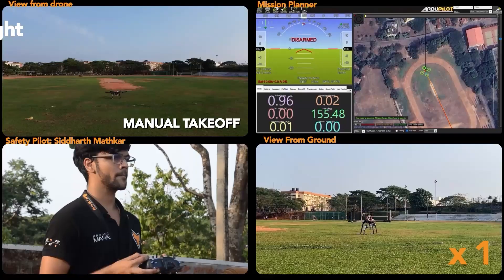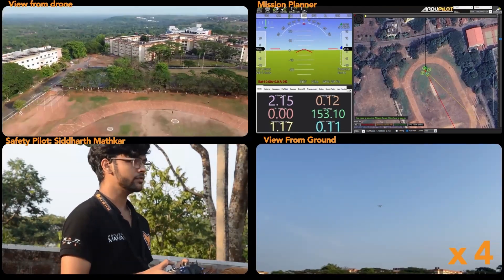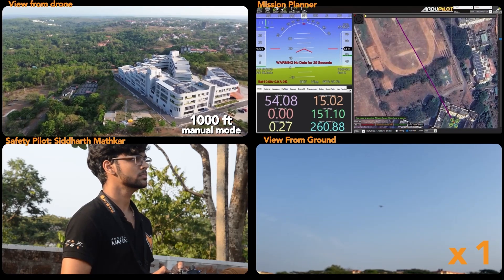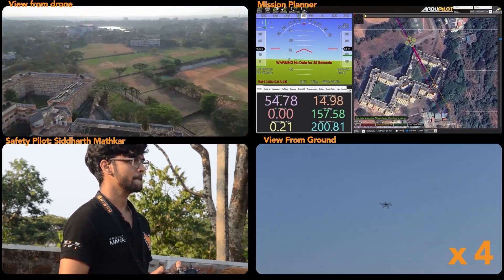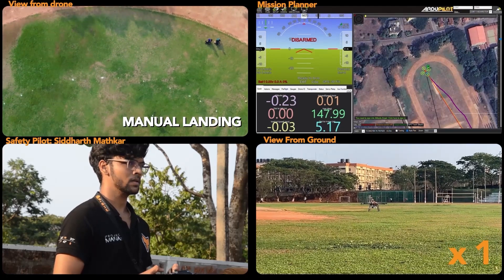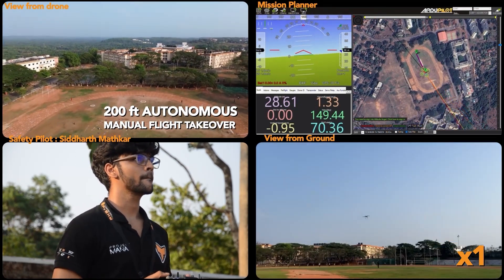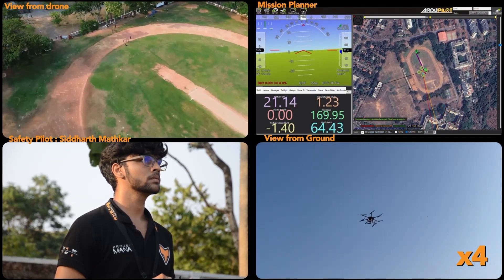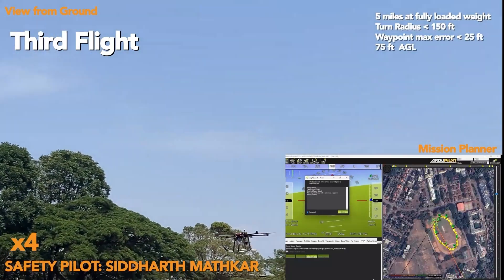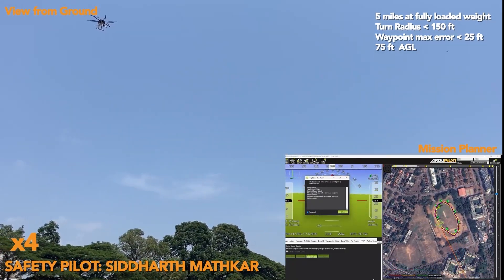We have conducted three flights as specified in the rule book. In the first flight, our safety pilot performed takeoff, got 1,000 feet away, and performed a manual landing. In the second flight, an autonomous flight was conducted: the UAV performed takeoff and captured waypoints within 200 feet distance, after which the safety pilot performed a takeover and landed. For the third flight, we conducted a fully autonomous flight with takeoff and landing to show that our UAV can meet all the flight performance requirements. Because our vehicle is rotor-winged, it can climb and descend at any angle.